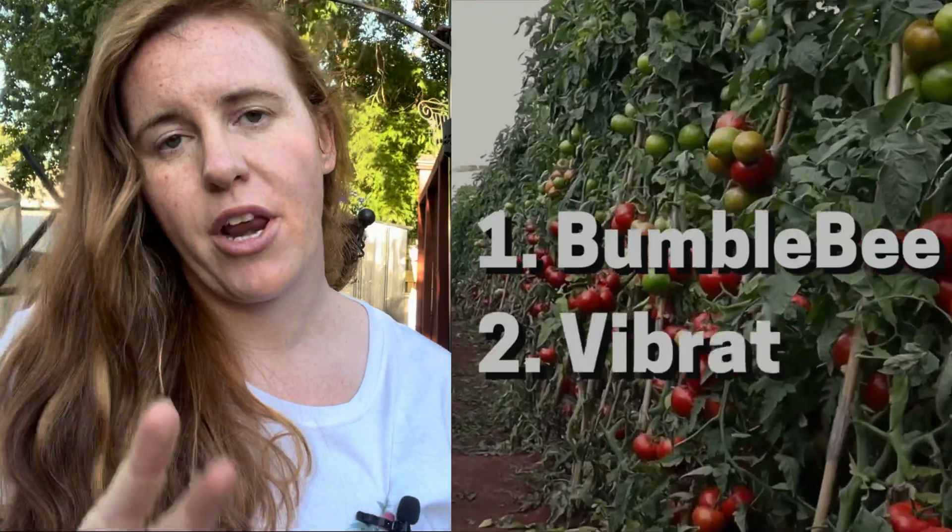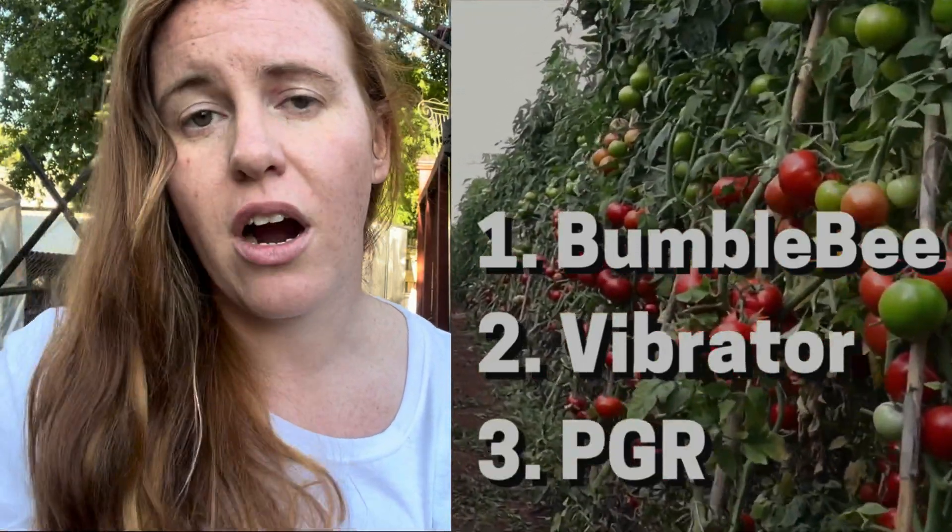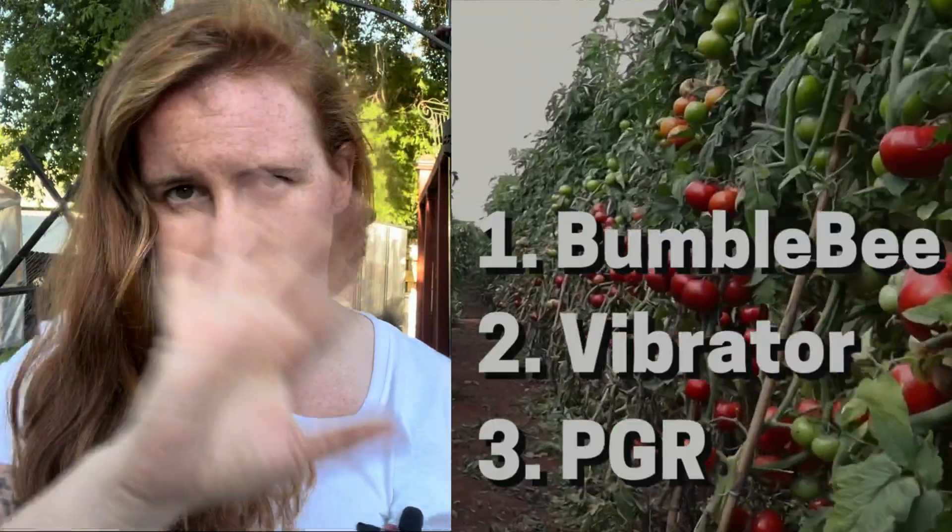In a large production environment where profits are number one, there are three methods typically used: bumblebees, PGR which is basically a plant hormone spray, and a vibrator. For those of you watching just for the answer: number one was bumblebees, number two was vibrators, and the third method that yielded the best results was PGR — the actual hormone spray.